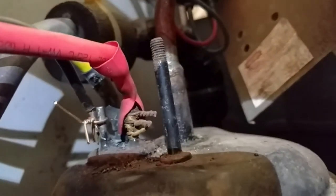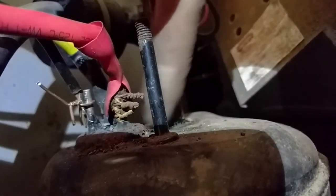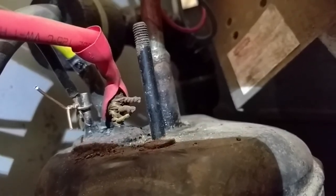I've done essentially the same thing to the red wire. You can see a similar connection there, which appears to need some further insulation.